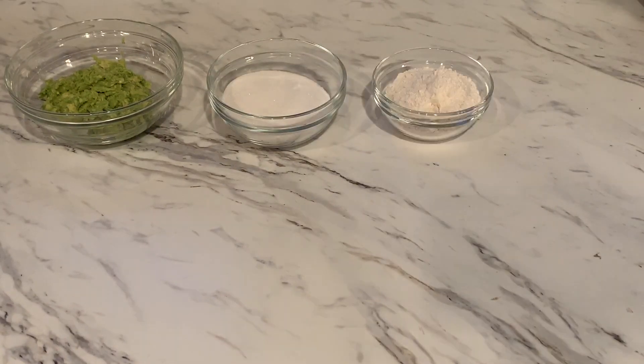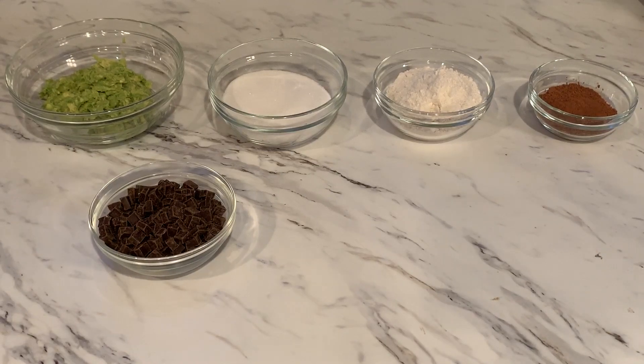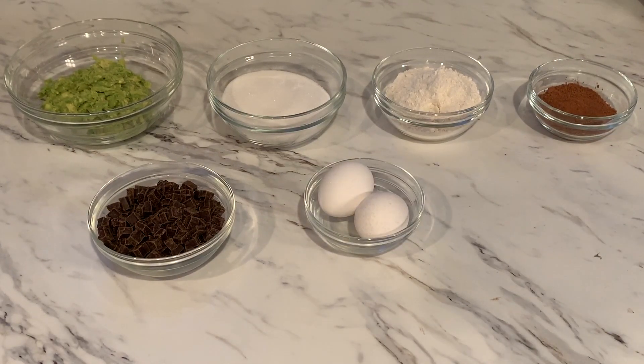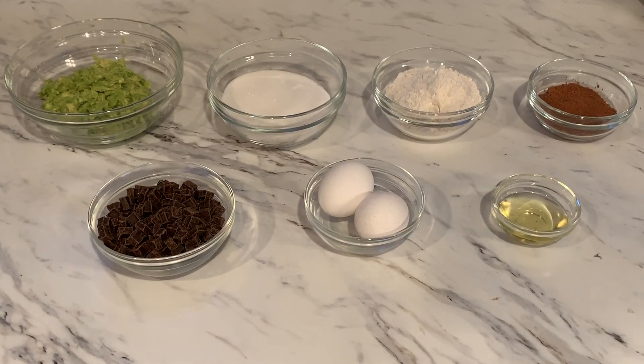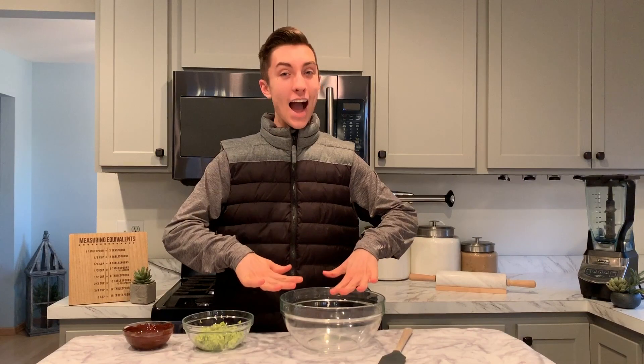The ingredients for this recipe are two large avocados mashed, one cup granulated sugar, three-fourths a cup all-purpose flour, a fourth cup of cocoa powder, one cup of dark chocolate chunks, two large eggs, three tablespoons of avocado oil, a teaspoon of vanilla extract, and a fourth of a teaspoon of baking powder.